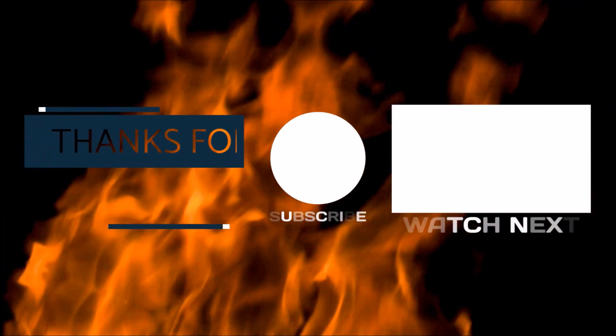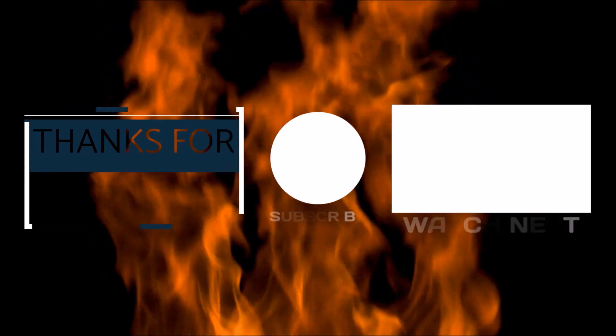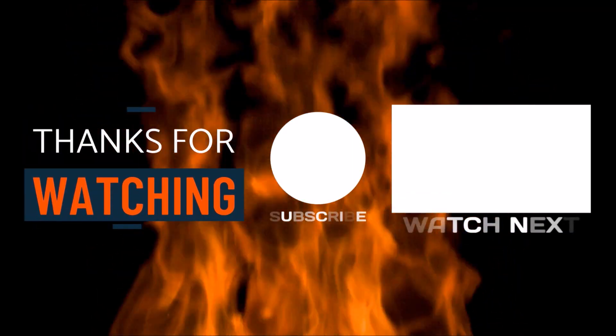Thanks for watching. If you like it, give it a thumbs up. Subscribe to my husband's channel. And until next time, we'll be piddling.